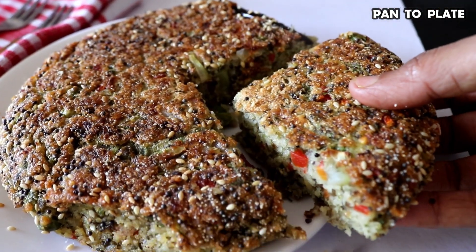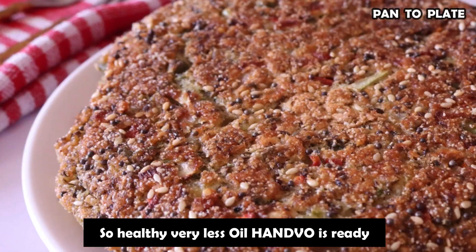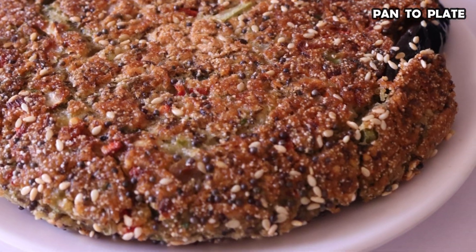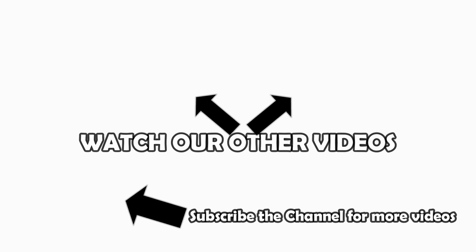We have prepared this Handvo and it is very healthy. I hope you will enjoy this recipe today. Try it at home and give your feedback. Thank you for watching!